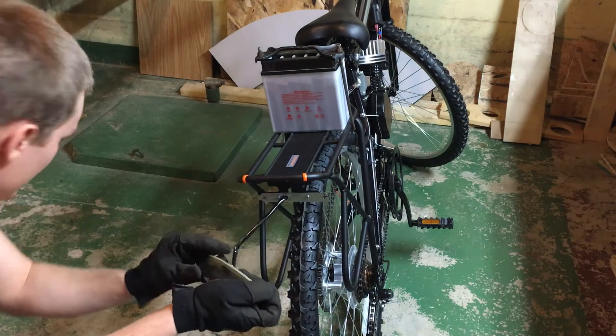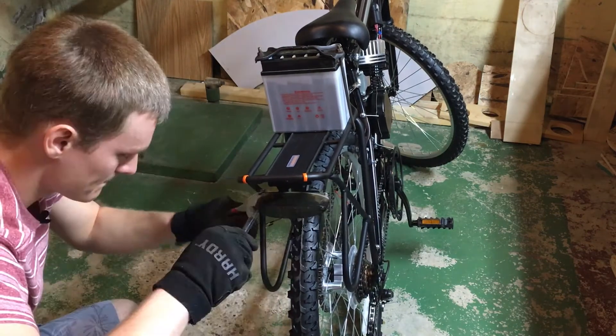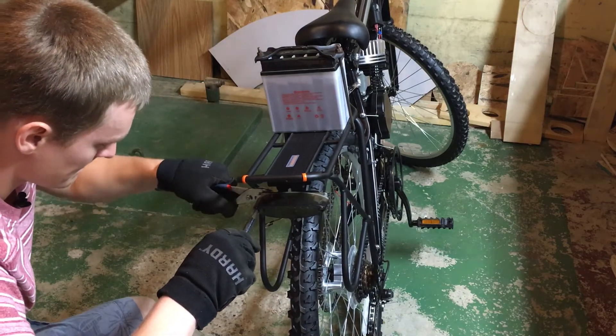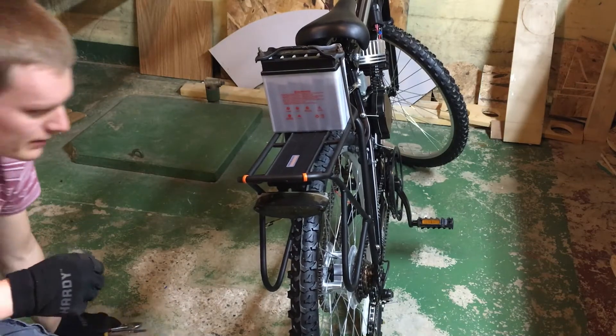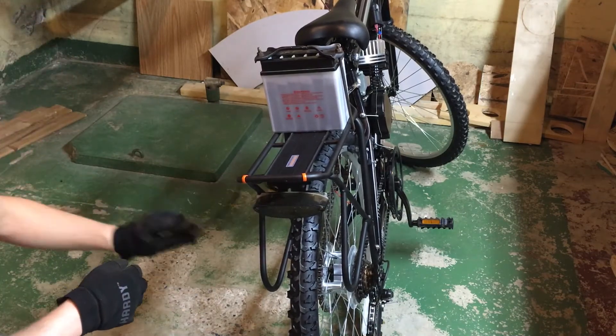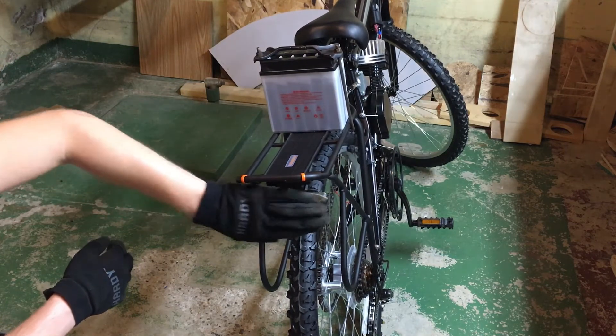Oh crap, need my nuts. There we go. We have our brand new brake light.